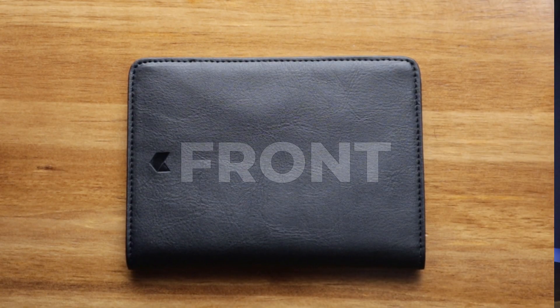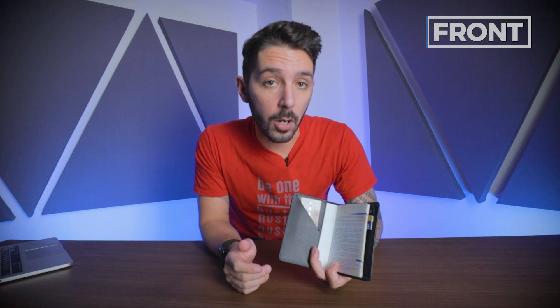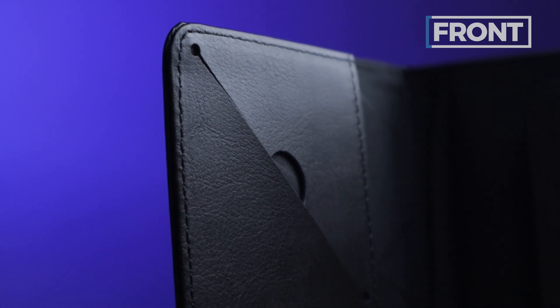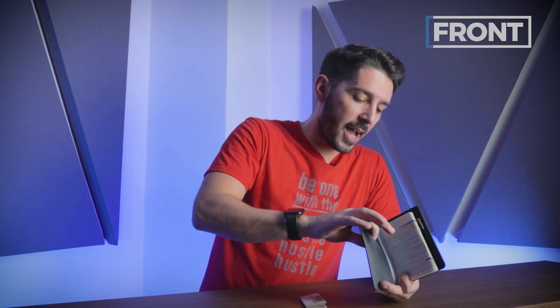Let's open the wallet up and talk about the fun stuff. We've got four compartments to discuss. First of which is what I'm going to call the cash compartment. This is great for things like cash, but you can also store a SIM card holder in here or any other larger items that are flat. One thing that we like about this design is this little half-circle cut, which just gives you a little bit extra access into whatever stuff you are storing in this compartment.